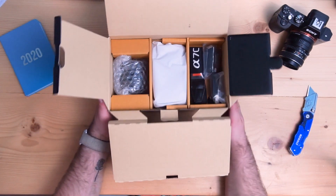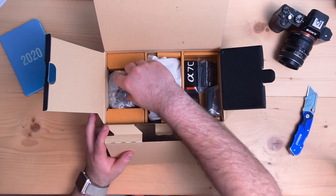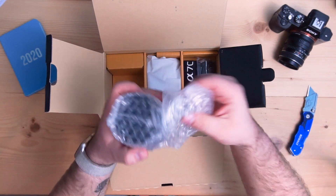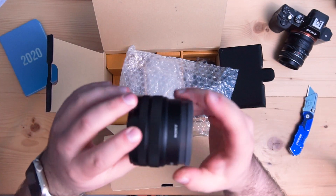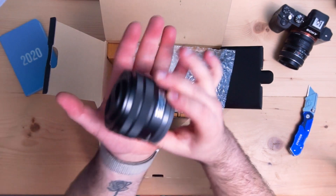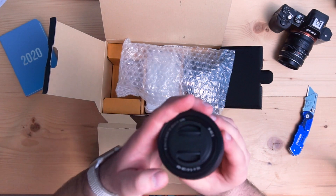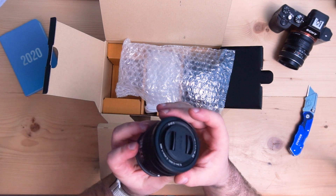So in the box — very small box, might I add, like two-hand size — we have what I believe is the lens. This lens is incredibly tiny. Keep in mind, this is a full frame lens. Look at how small that is — fits in the palm of your hand. It's 28-60mm at f4-5.6.